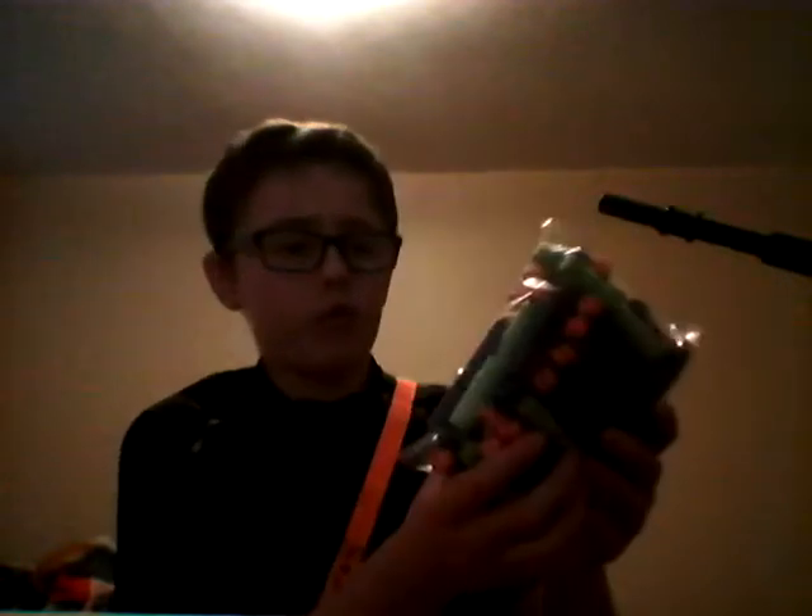I think there's just 44 darts in here. I'm not sure, but they're all signed on the rubber tips and just on the whole dart. So I came prepared.